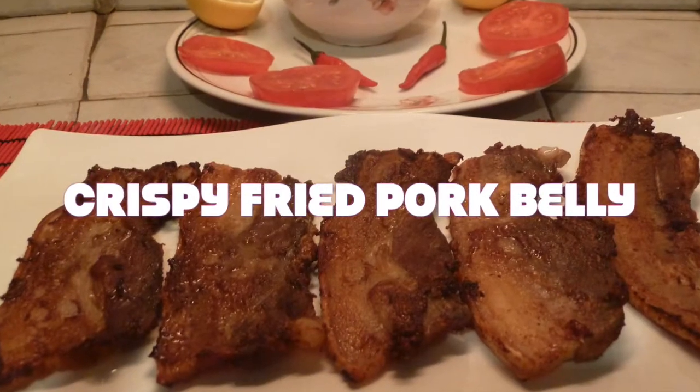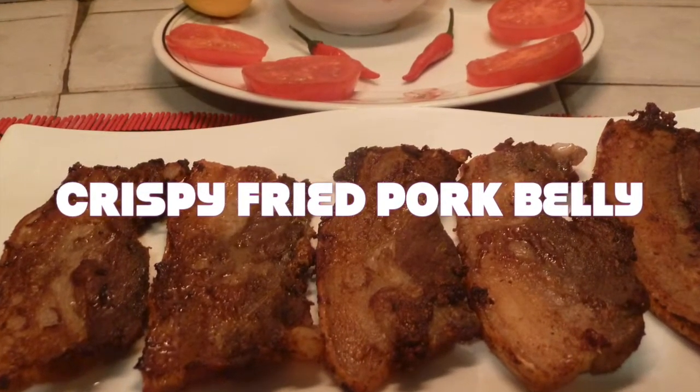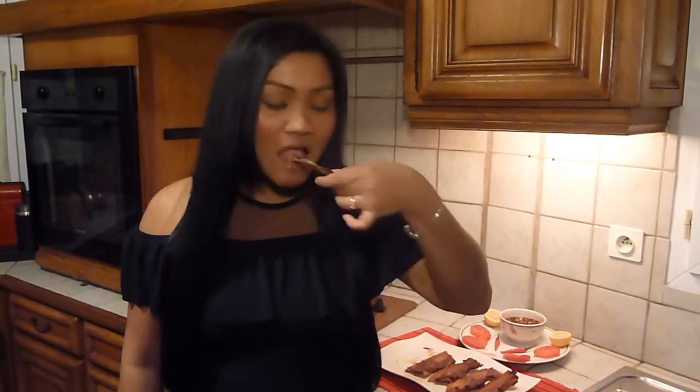Hi everyone, I'm Naomi, welcome to Naomi's Filipino Kitchen where all my Filipino recipes are presented in English. Today I'm going to show you how to fry pork belly in Filipino style — crispy and delicious.